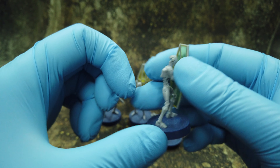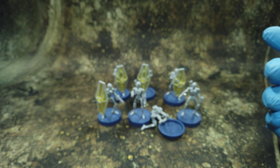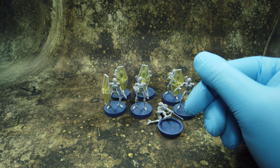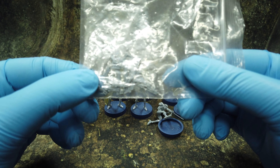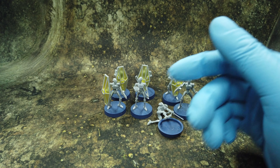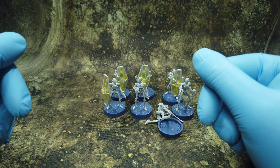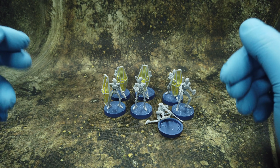That's it - these are the droid commandos, a really nice looking set. Love the shields. The spare parts are just a couple of vibroswords and mostly hand pieces. Love the shields, love the design of the models themselves. The details are crisp so painting them won't be a problem, and they're easy to assemble. The assembly guide is okay.